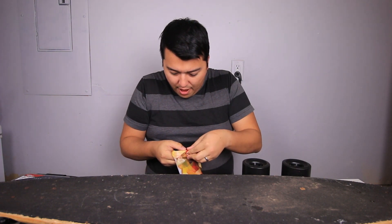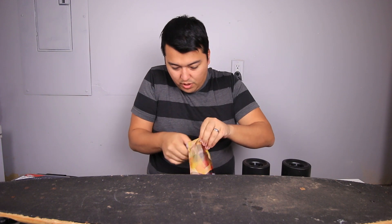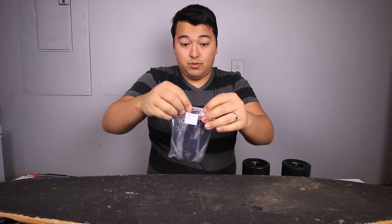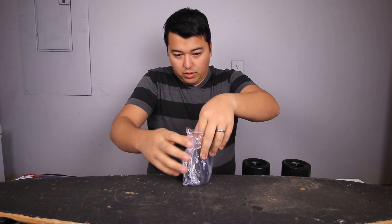It was actually fairly cheap compared to the other ones I've seen from major DIY skateboard dealers. When I bought it online it looked a lot cheaper than I expected, but when it came in I was actually really, really surprised how good the quality looks. So I'll show you guys what it looks like.